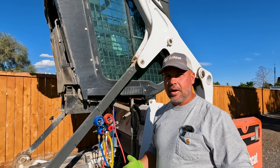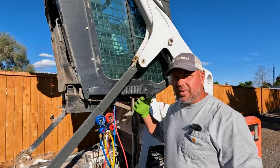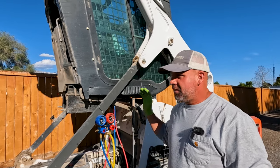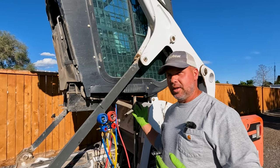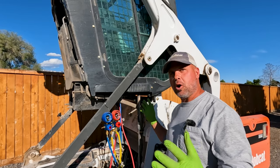Now, this isn't Bobcat air conditioning. This is MCC — Mobile Climate Control — out of Canada. They make really good air conditioning systems. They hold up very well, but these things go through a lot of abuse as far as dirt and mud and everything that actually gets into the AC system. So we've got to make sure we keep all that clean.